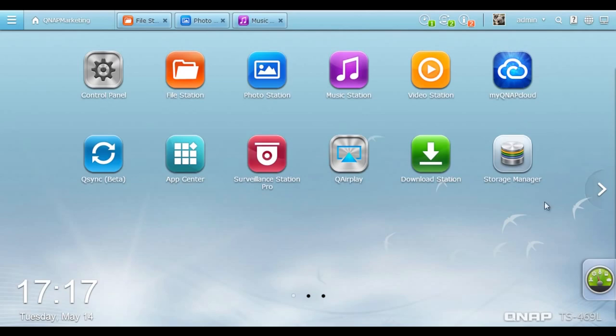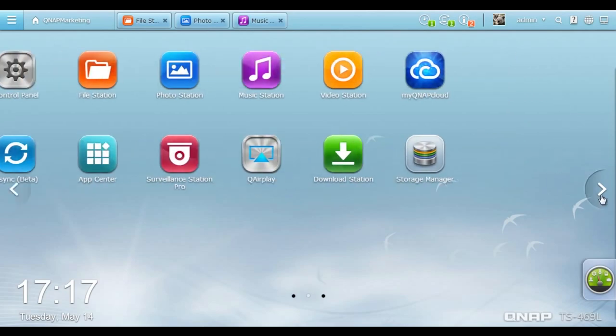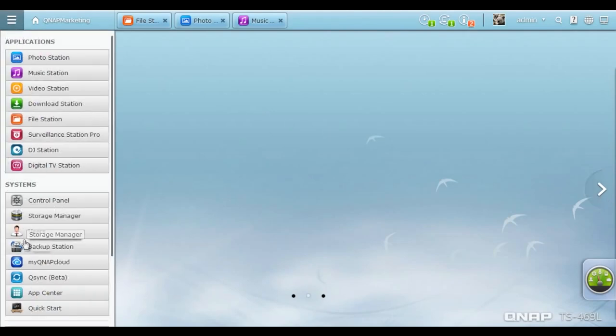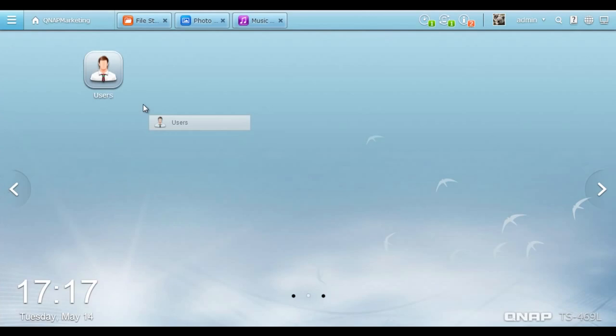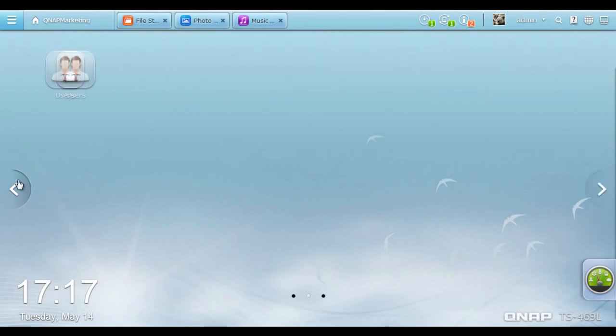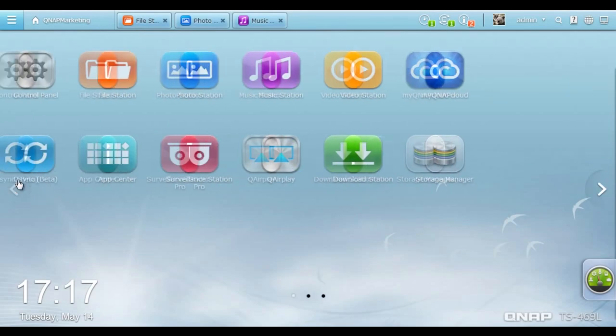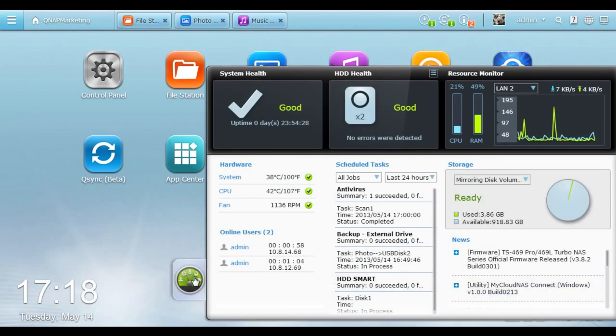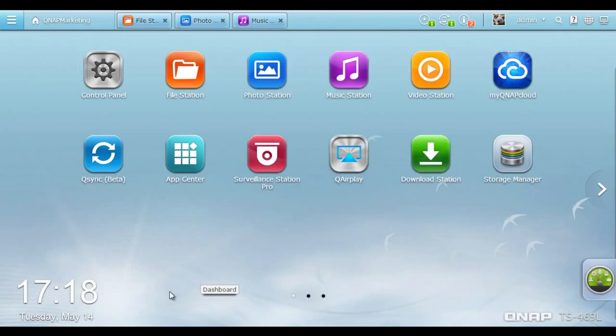QTS 4.0 provides multiple desktops to extend your workspace. You can separate particular applications onto different desktops and switch between them freely — the extended desktop workspace is designed specifically to improve your productivity. Click the Smart Dashboard icon on the edge and the dashboard unfolds right away, presenting information such as system health and news for you to review. More applications for home entertainment are available for you to enjoy.